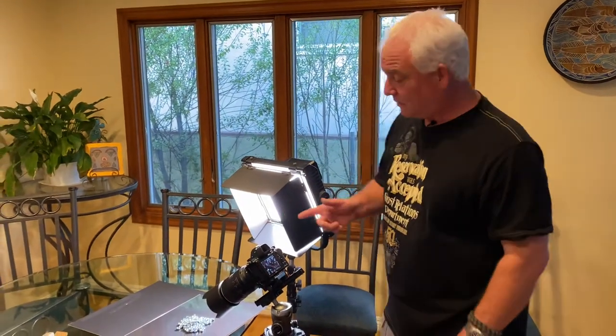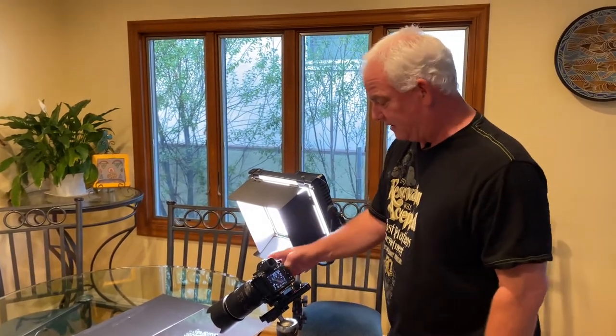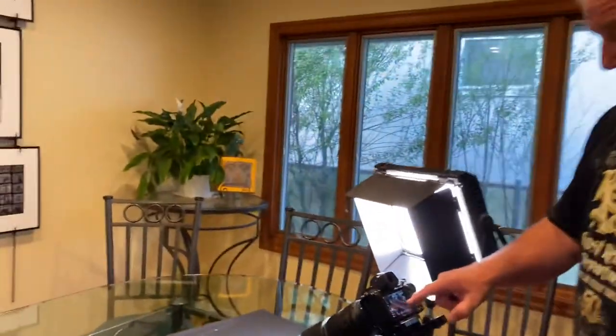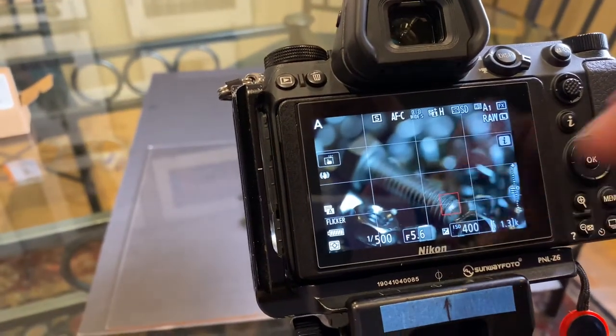I'll talk to you more about printing tomorrow — it's going to be awesome. So let's talk about the shot. I've got the 105 millimeter macro on with the ProMaster macro slider, the Gitzo tripod — you know this setup. And I'm focusing right here on the end of the bolt, right there at f5.6.